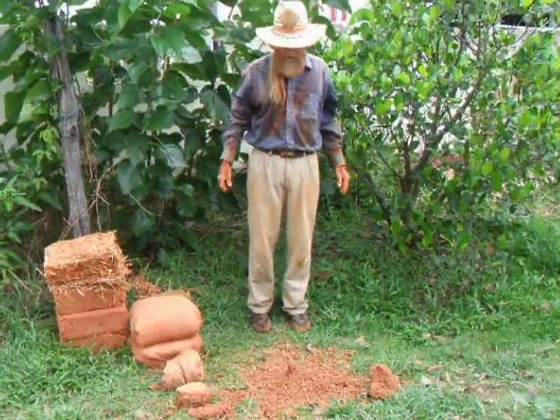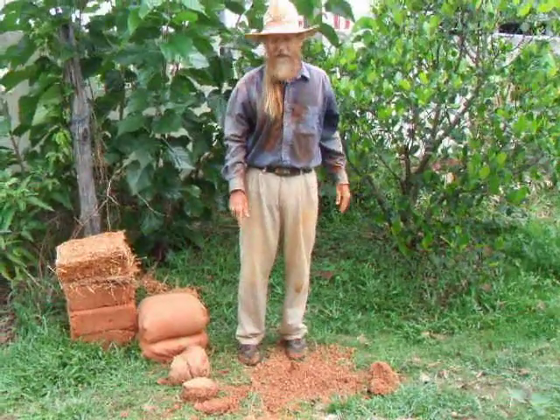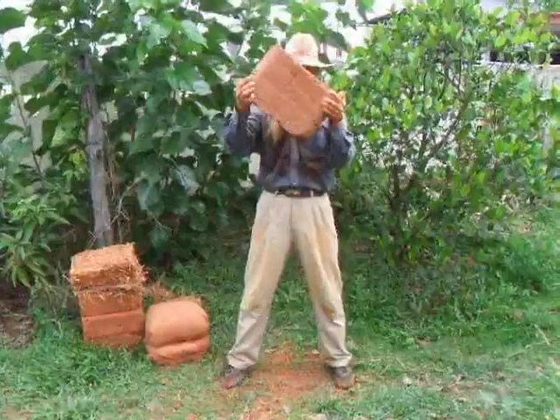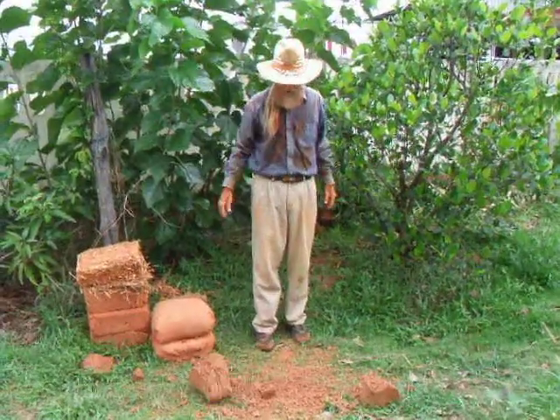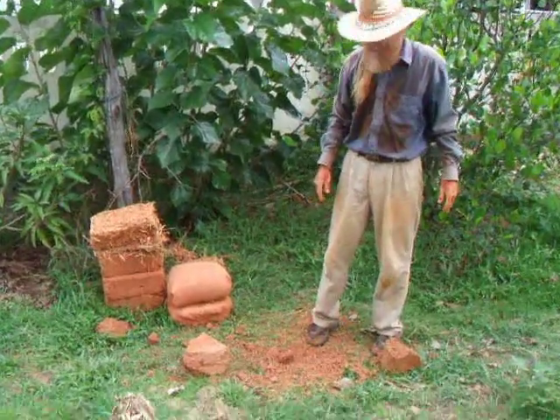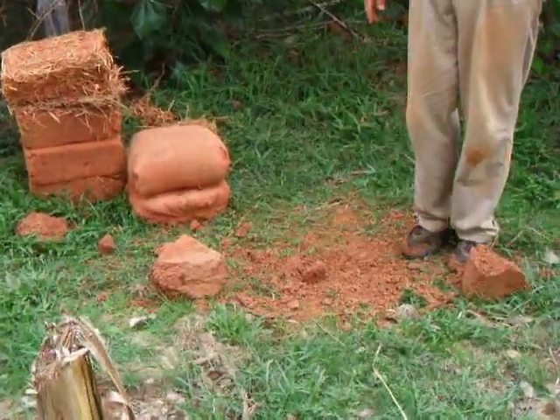Whoa. This was the road base with extra clay — it just busted apart. This is the road base with extra clay; obviously, it's crumbly.